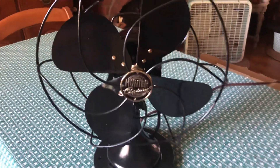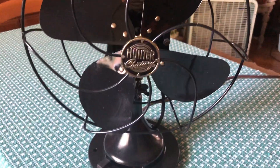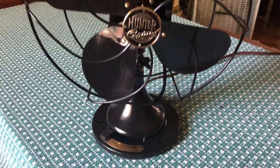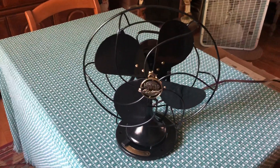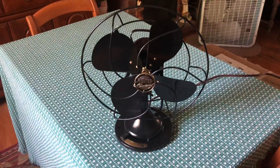Here is a Hunter Century oscillating table fan. This fan dates to around the early to mid 30s. It is a two-speed Type F10.